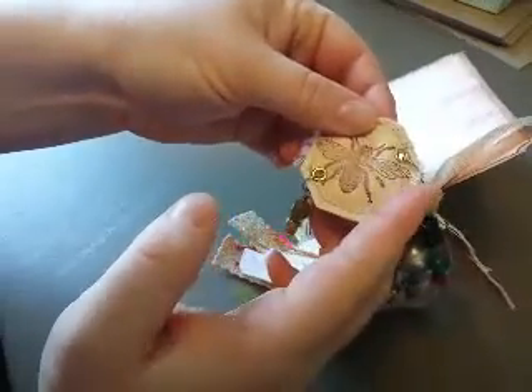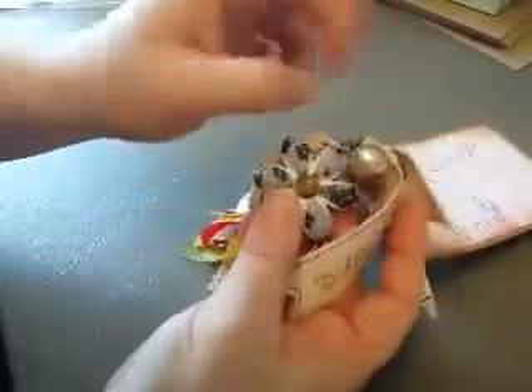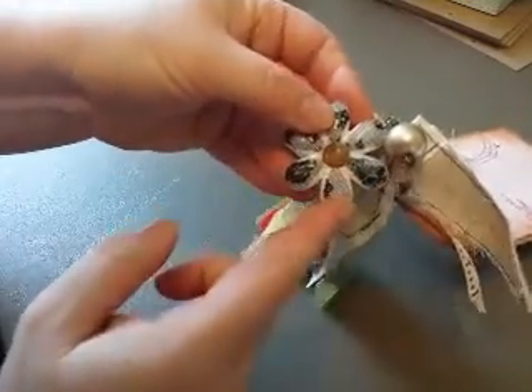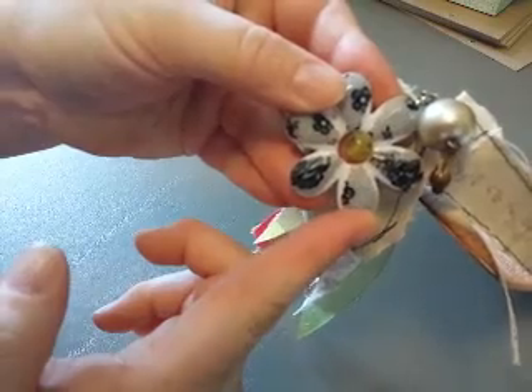This one I stuffed — I put a little bit of cotton ball inside it when I was stitching it, and added some beads to that. And then I found these — also at Walmart — but I thought they were really cute because they have that lacy pattern, so they kind of go along with the fabric and sewing theme.